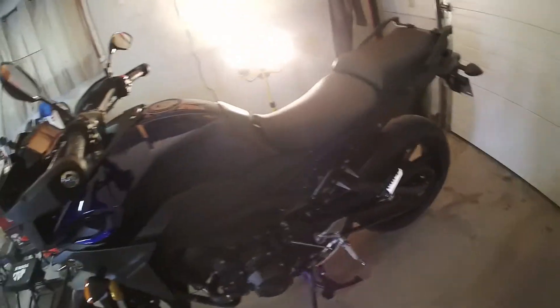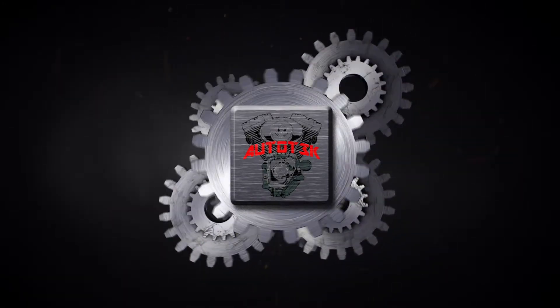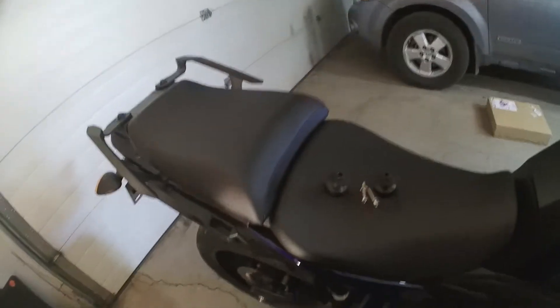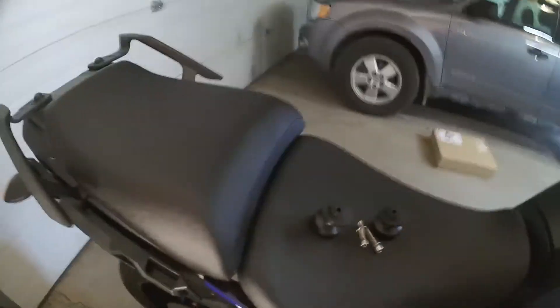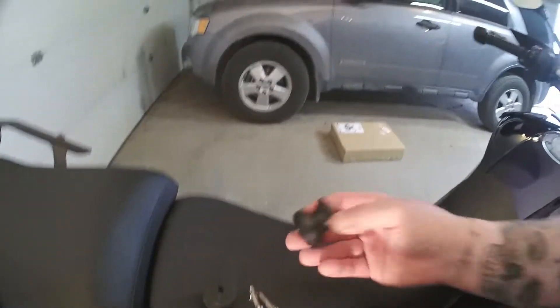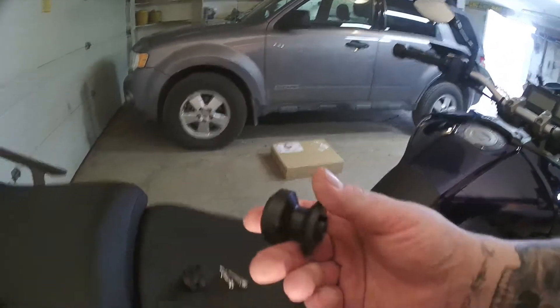What's going on guys and gals, this is Autotech. So today I've got a super simple yet very beneficial thing to put on the FJ09 — rear swing arm spools that also act as a slider.